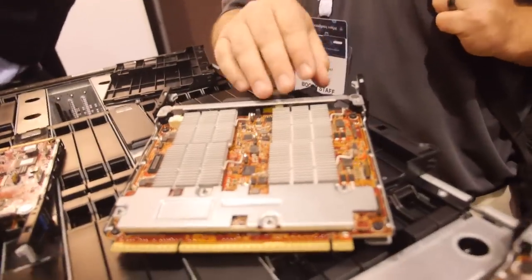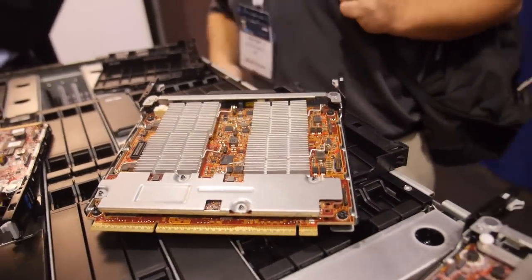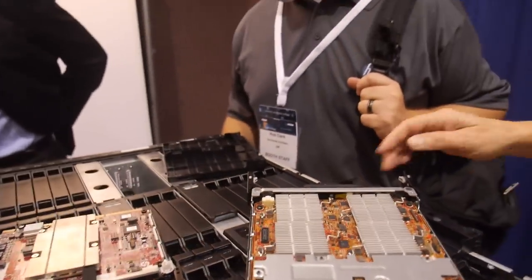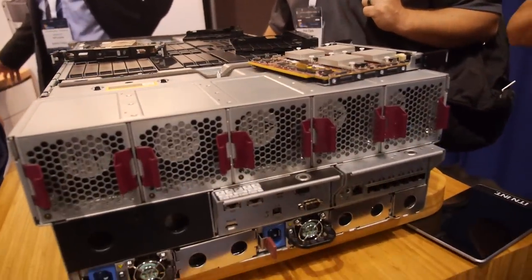How much power does this use? Anywhere between 900 watts to about 1500 watts, depending on what cartridges you're using. This cartridge here is about 50 watts per cartridge, which is about 12 watts per actual server. You also have the integrated switches and some management modules in the back — ultra low power.